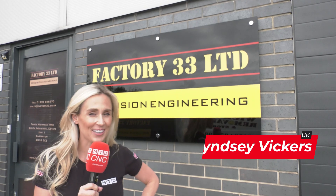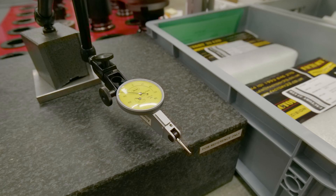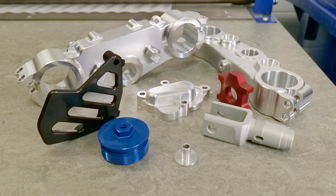This is Factory 33 and this is Martin. He's a time-served engineer of over 18 years, and he's worked on some seriously high-end machines, specialising in the machining of tight tolerances — so high precision components. Let's get his view on what makes a good machine.